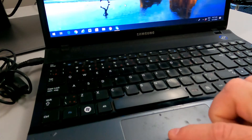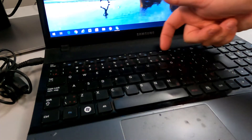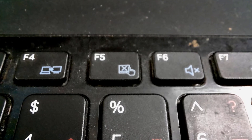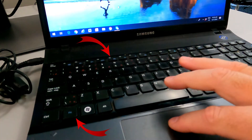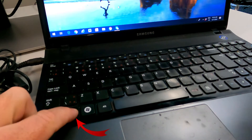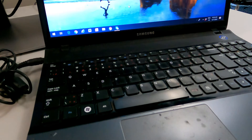Over here on the Samsung laptop, the touchpad is working again. If I have a look at the function keys, it's different this time — you can see that F5 actually has an X through the touchpad icon. So again, we're going to hold down the function key and hit F5 this time. All of a sudden the touchpad stops working, and again function + F5 and it is up and running again.